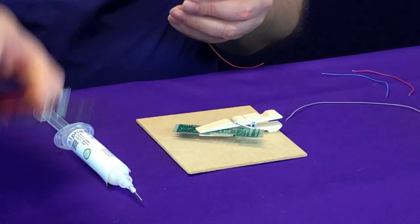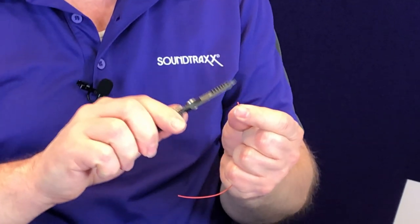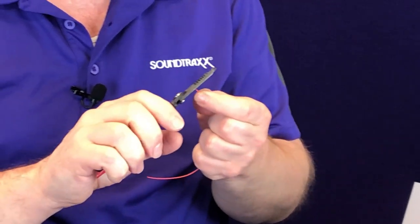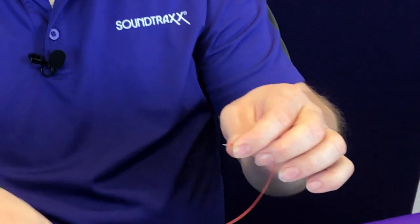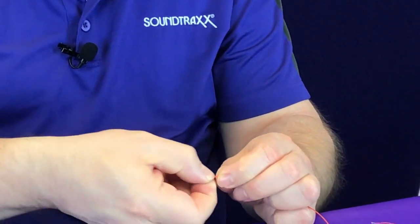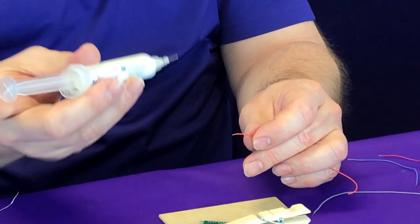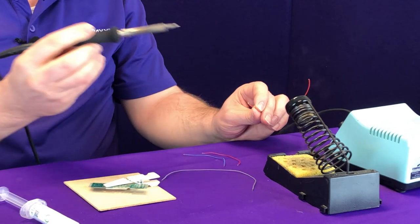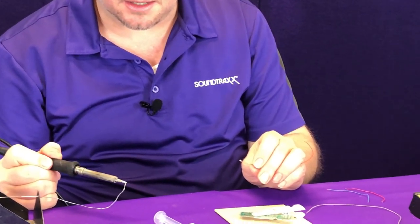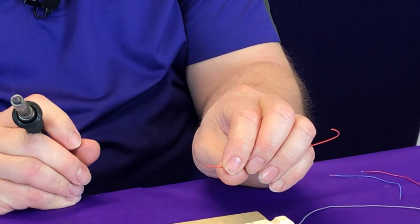First off, we're going to grab a wire off our table. To strip the end of it, we're going to take our wire strippers and set it to about the diameter of the wire, cut the insulation, and then peel it off. Now this is a stranded wire, so we're going to twist the ends together to make sure that there are no frayed or loose fragments sticking out. We're going to take our flux and put a small little dab on the end. Now with our soldering iron, we're going to clean the tip, put a little bit of solder on the end, and simply touch it to the wire. Now that wire is tinned.